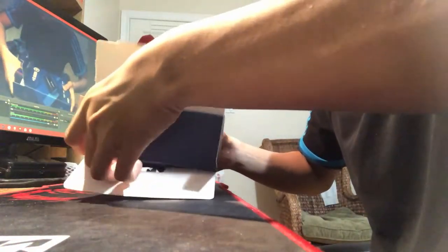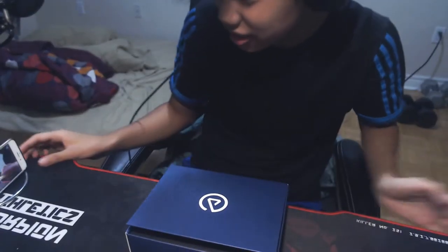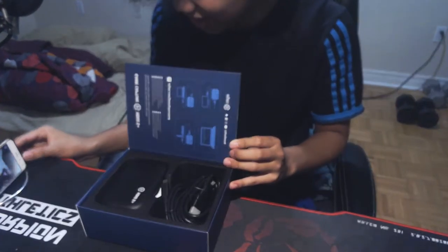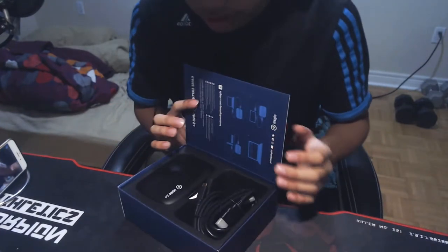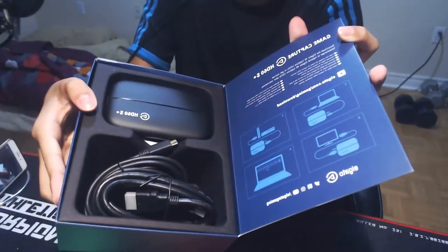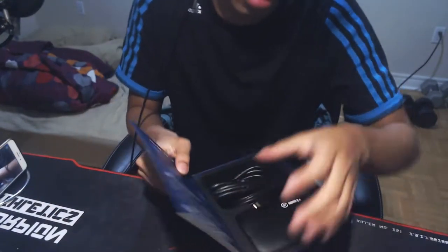Okay, just want to make sure it comes out — look at that, so clean! Looking at the box — super nice, super nice. Literally inside you get the Elgato itself, two cables, and instructions.